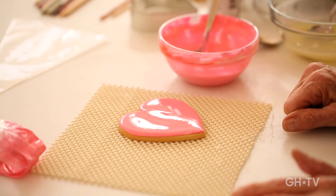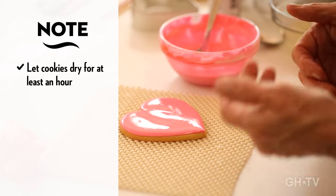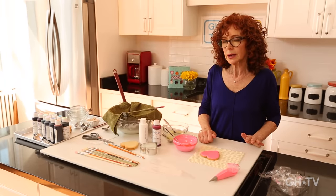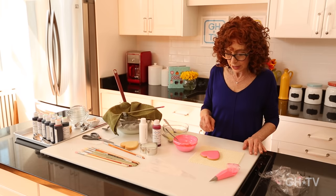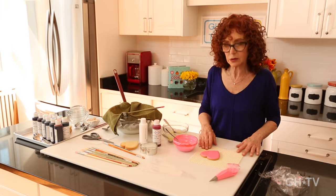We're going to let it dry for at least an hour just to play around with it. If I was doing it with a specific design in mind and wanted the surface super hard, I'd let it go six hours or preferably overnight so it's really rock hard and dry — that gives you many more options for decorating.